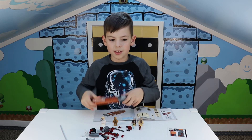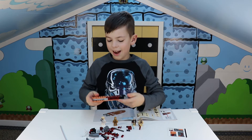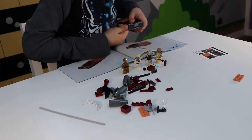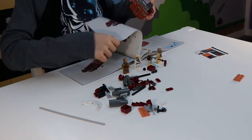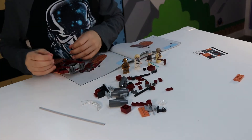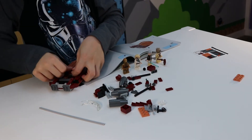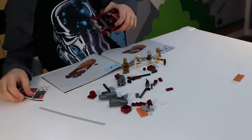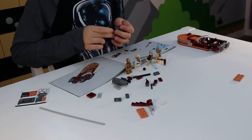And now I'm going to start with bag two! I'm adding the chairs right now. And adding the steering wheel. This is turning out really good. Found my magic destiny — it's building Legos.